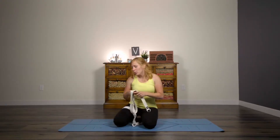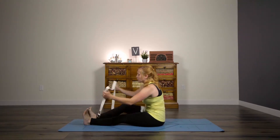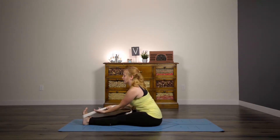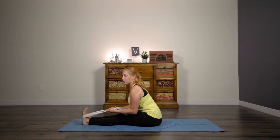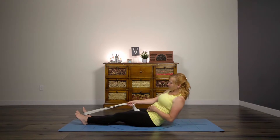Way number one — super basic. Whenever you are doing forward folds, you can just wrap that strap around your feet and use it to keep your spine nice and long. This is especially helpful if you feel like you can't reach your toes in those forward folds. You can use your strap to draw yourself forward without compromising your low spine.